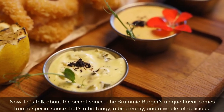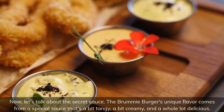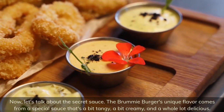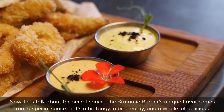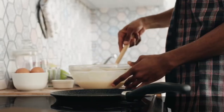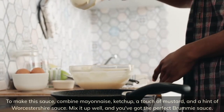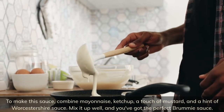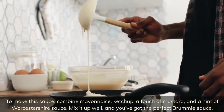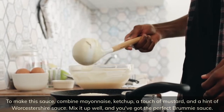Now let's talk about the secret sauce. The Brummie burger's unique flavor comes from a special sauce that's a bit tangy, a bit creamy, and a whole lot delicious. To make this sauce, combine mayonnaise, ketchup, a touch of mustard, and a hint of Worcestershire sauce. Mix it up well and you've got the perfect Brummie sauce.